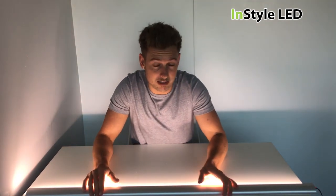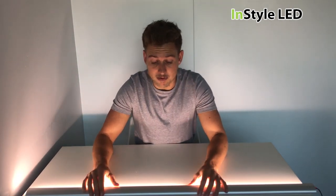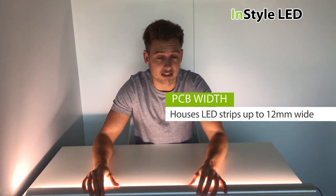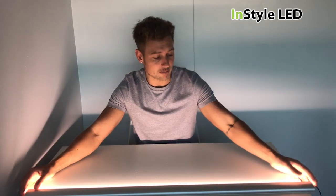You can put any of our strips into the extrusion — from the 5 watt, 10, 12, 20, 24 watt — and the whites and any of the RGB and RGBW strips.